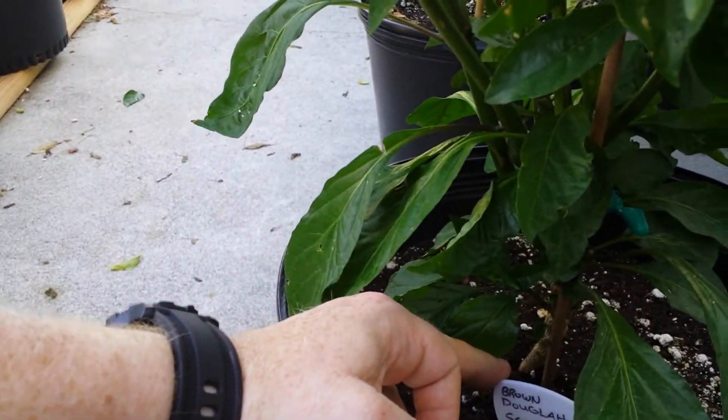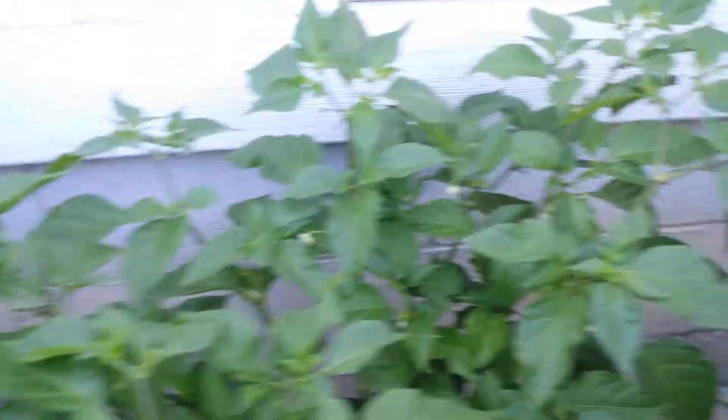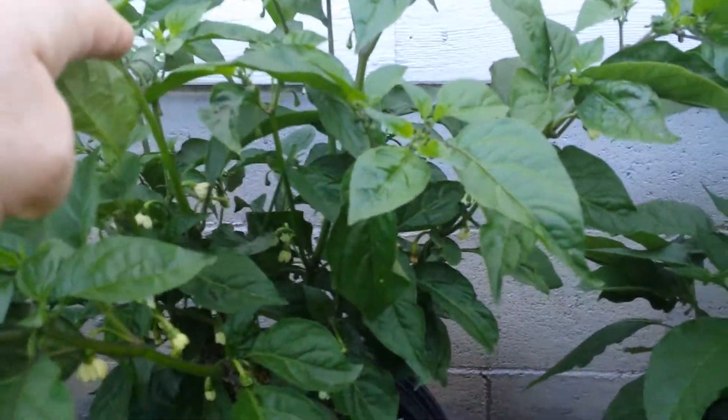We've got the brown dougla cross with a scorpion from the Silver Surfer. This plant looks really healthy considering it was one of my stunted plants earlier. It's got a bunch of flowers, no pods yet, but look at the size of the leaf on this thing — it's bigger than my hand. Very healthy looking plant. We've got a barack poor here — brought four seven pot — there is one pod starting to form on that. Back here's another Jay's ghost scorpion — really tall but no pods yet.